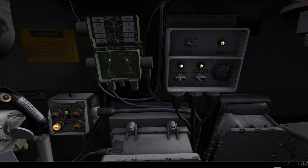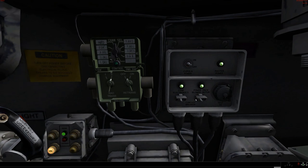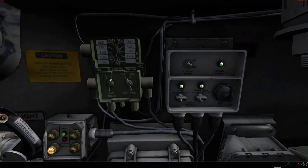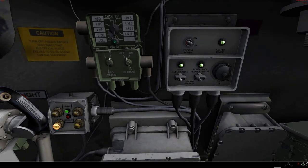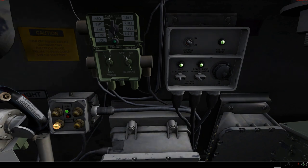Cupola power — that's obviously for the TC's cupola up top. The master power is for the vehicle's electrical circuits as a whole, i.e. has the driver turned on master power. And of course we've got ourselves a couple of circuit breakers. One for the stabilization electronics — I'm told that if it goes, all you do is flip the circuit breaker and hope for the best. If it immediately flips off again, you've got to do some troubleshooting.